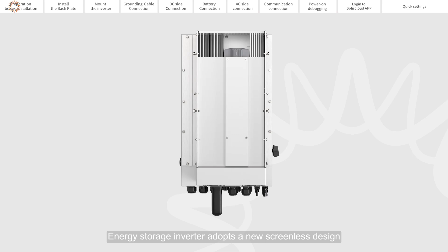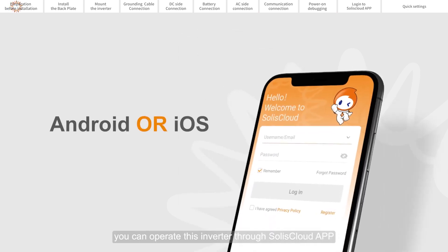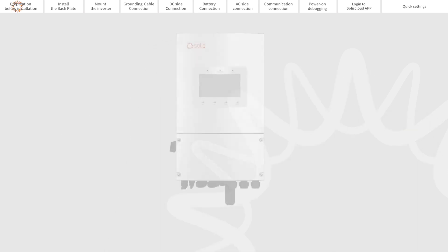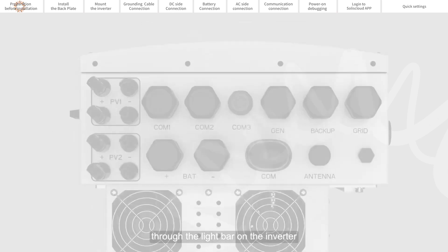The Energy Storage Inverter adopts a new screenless design. You can operate the inverter through the Solus Cloud app and display the operating status of the inverter through the light bar on the inverter.